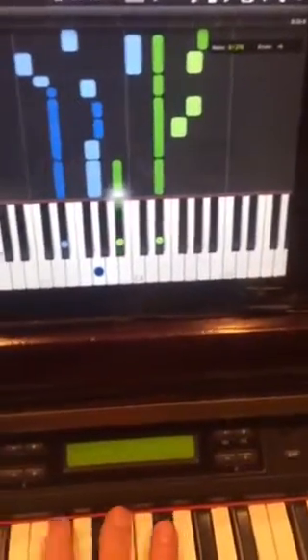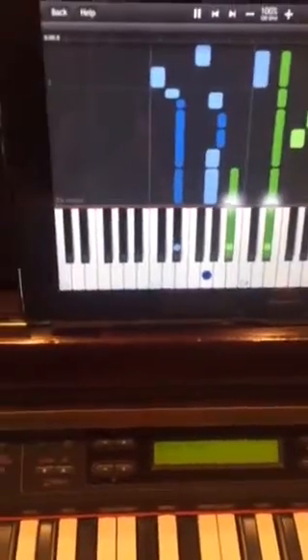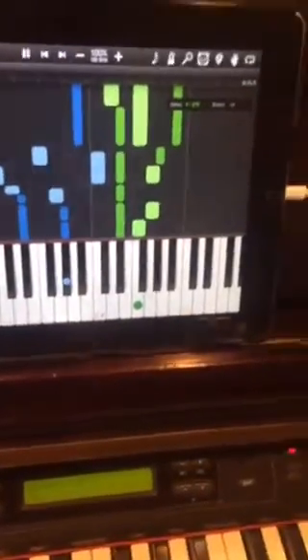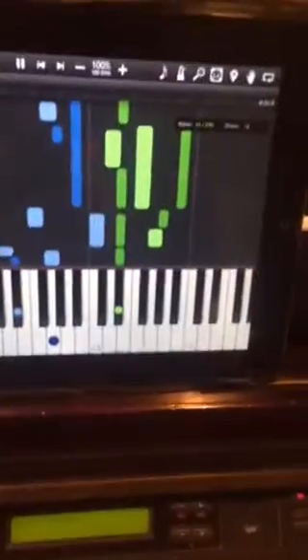We have to play those notes, and as you play those notes, it will continue the song all the way through.